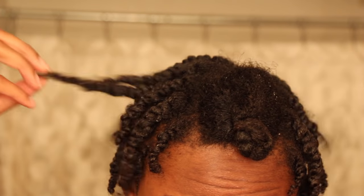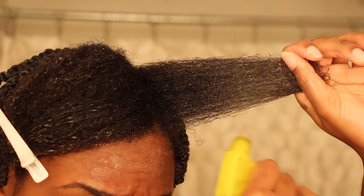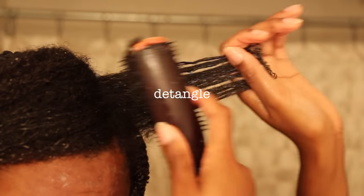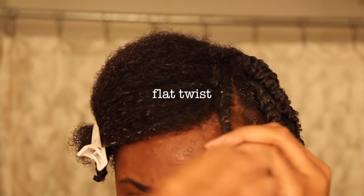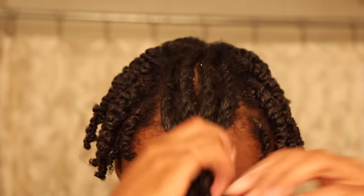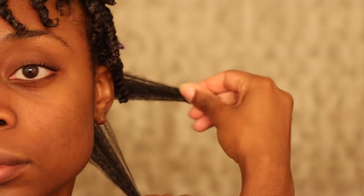So now that all of my twists are complete, I'm going to start on the bangs. And with the back, I sectioned this off because I want cleaner parts. So I just sectioned them into two rows and did about eight twists.